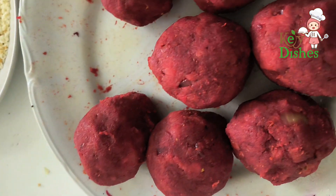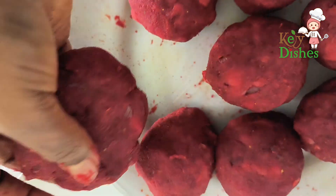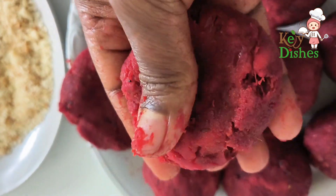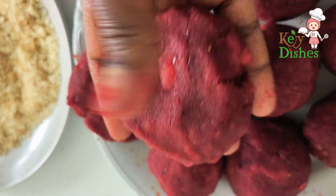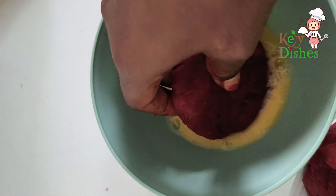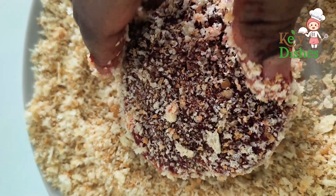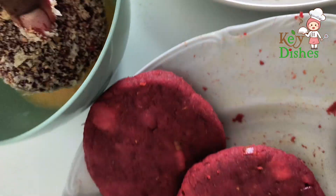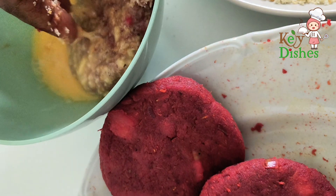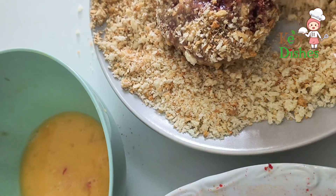Roll out the mixed masala. Take each ball and flatten it into a patty. Dip in the egg mix and bread crumbs. Repeat to double coat each patty.